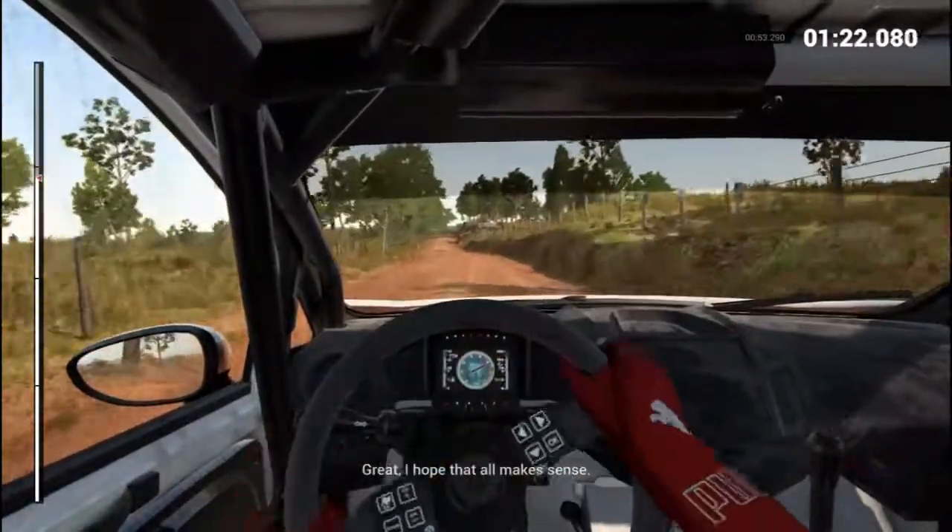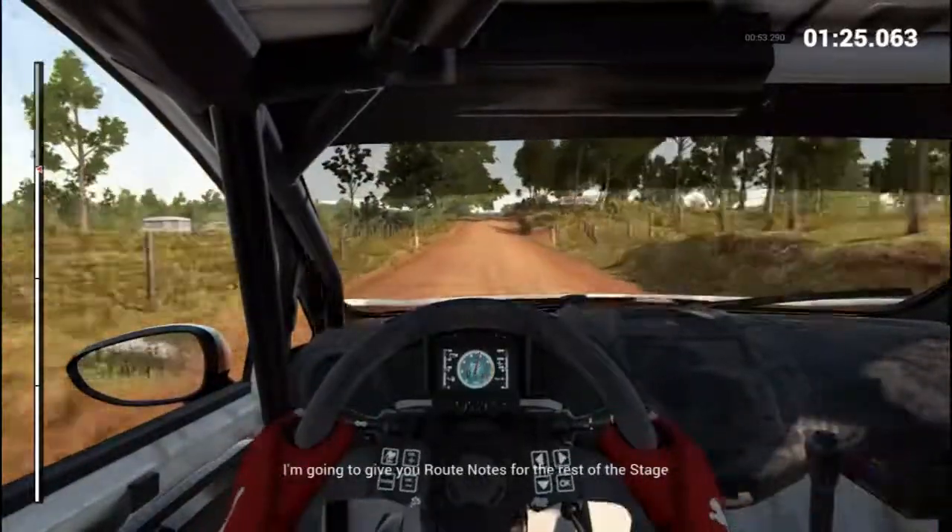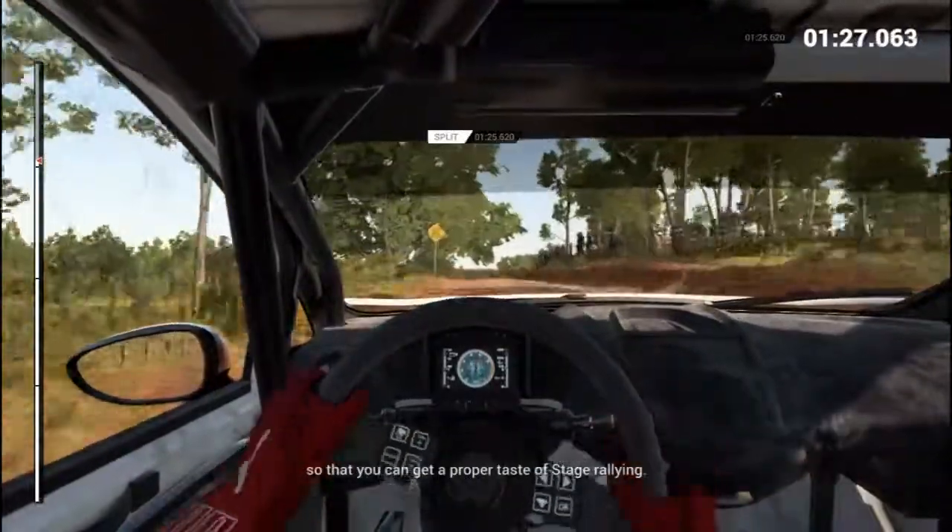Great, I hope that all makes sense. I'm going to give you route notes for the rest of the stage so that you can get a proper taste of stage rallying.